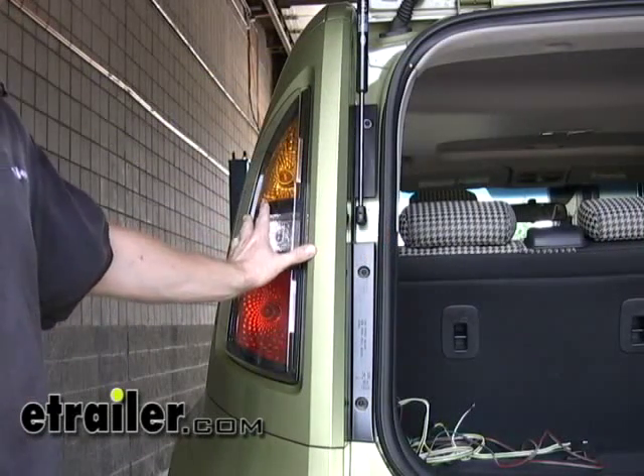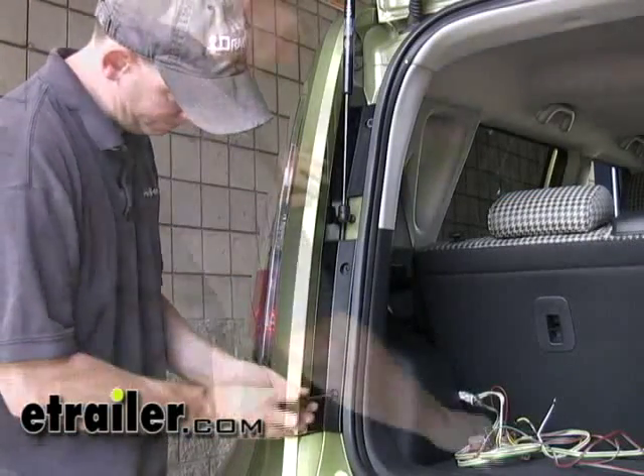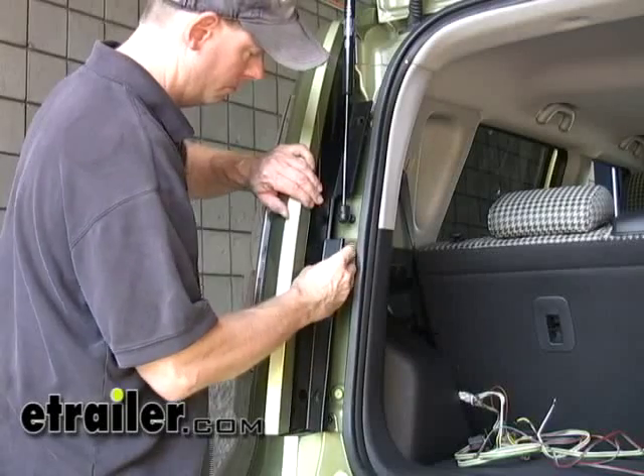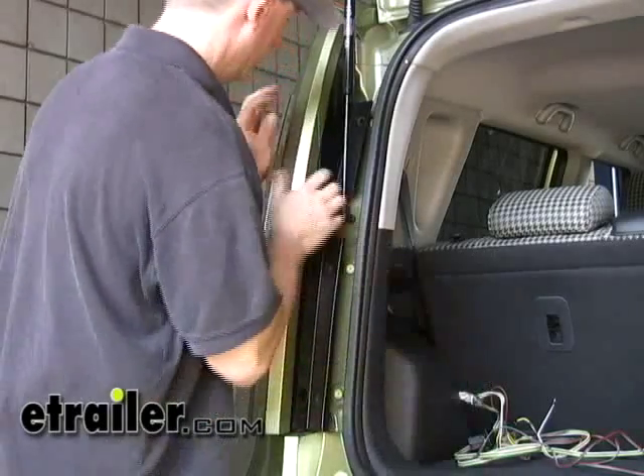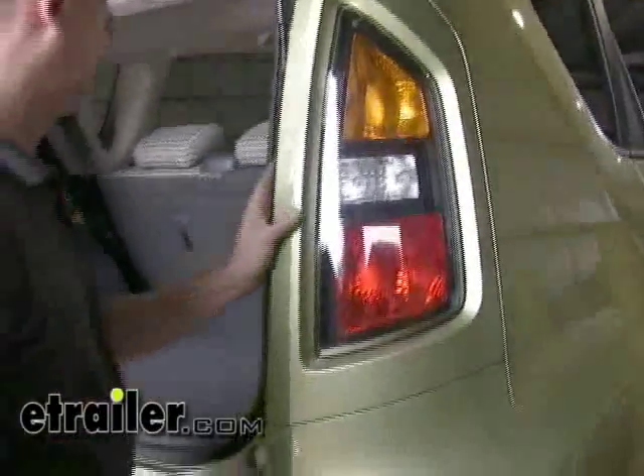First, our connection point is going to be right behind the taillights here. What we'll do is take off each taillight, find our connection point behind that, run the wires down, and then come out by the hitch. For the wires going to the other taillight, we'll keep going back up into the other taillight on the passenger side.